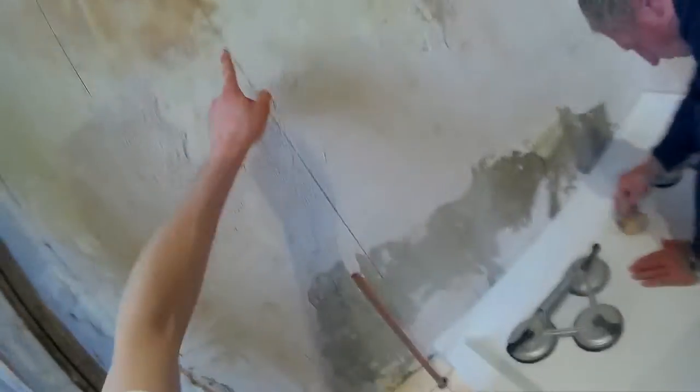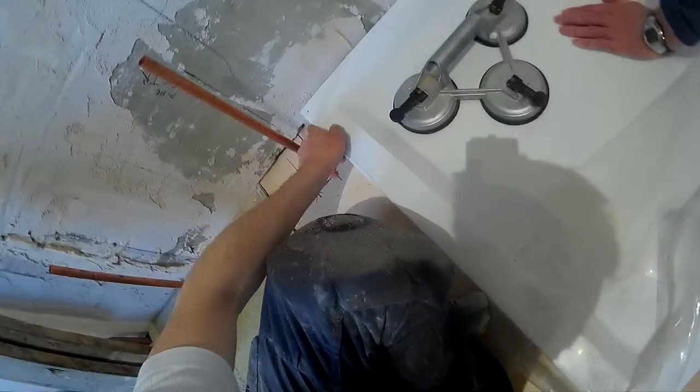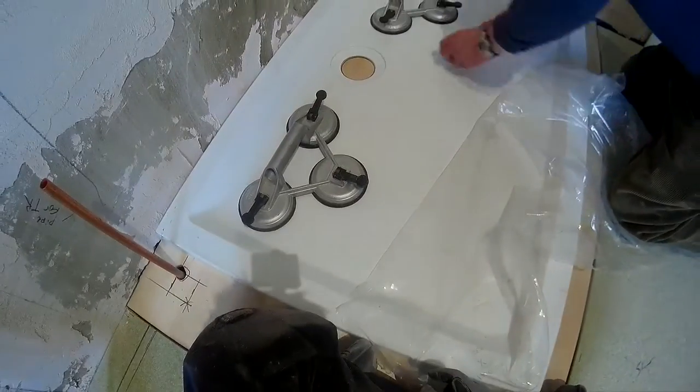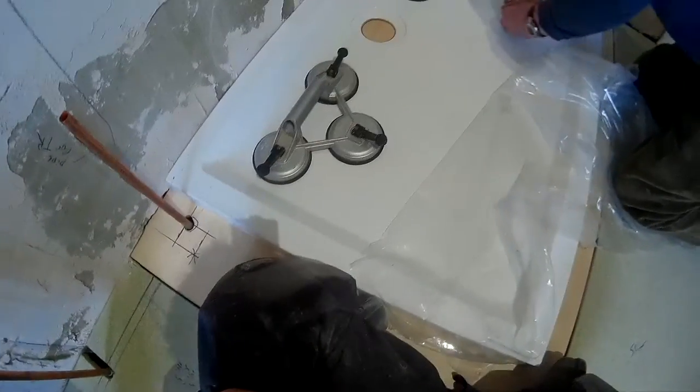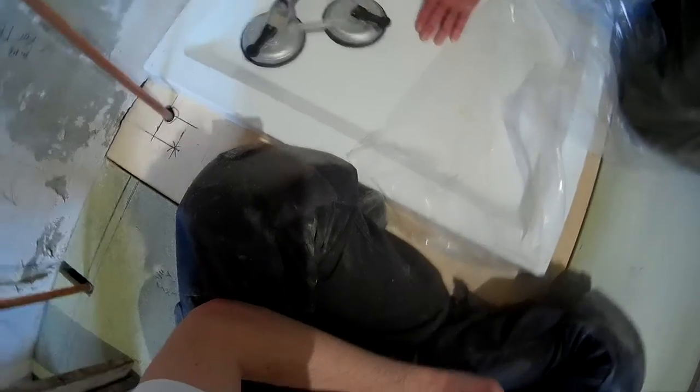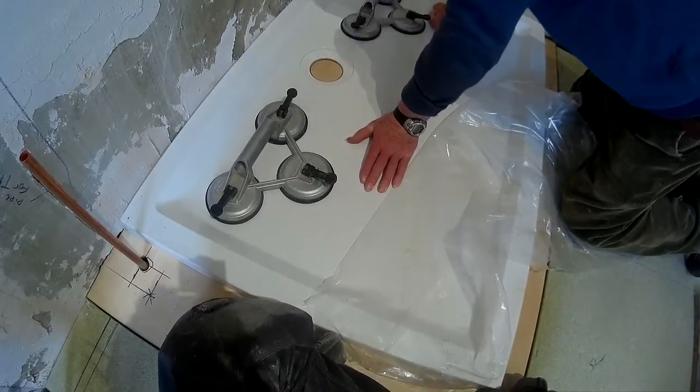We can check it against these lines — look, that is almost bang on. What about your line? That's not bad, is it? And now that is our hole that we drill through for the waste. We've finished with this now — put it back, we can take it back to the room. That's all we needed it for.